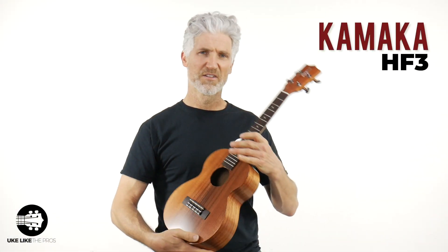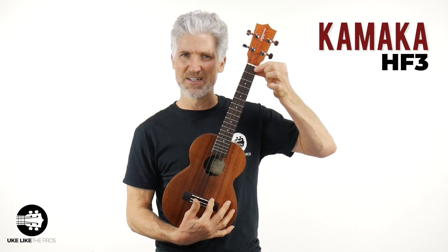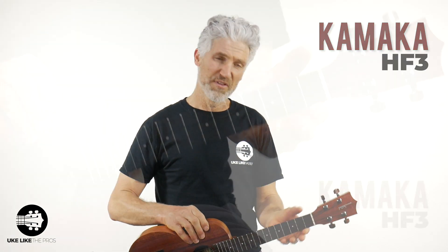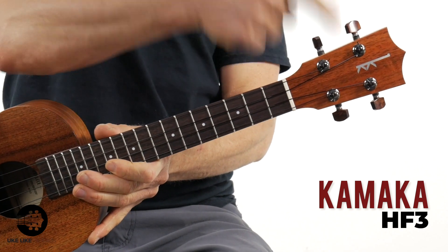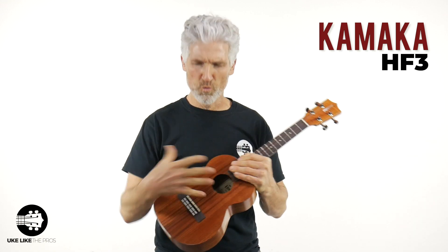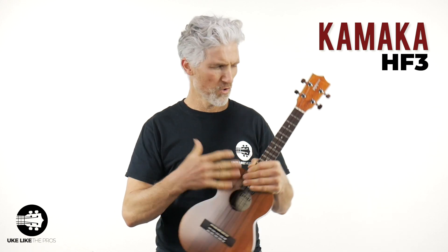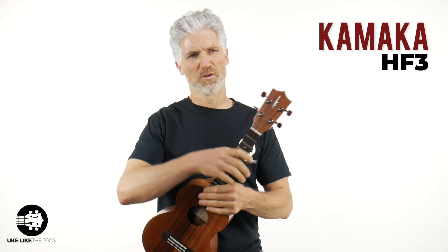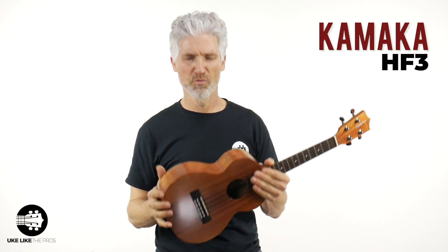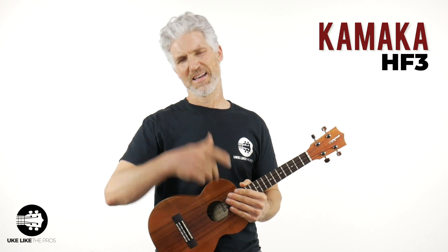And this is a tenor, as I mentioned, so you do have a 17-inch scale, just slightly over 17 inches. It's just slightly under an inch and a half nut width — just the classic Kamaka. These particular ones have the rosewood fretboard. Kamaka does other models as well — each one steps up a little bit in wood, changes to gloss, a little bit nicer figured Koa, and you can get into the ebony and stuff like that. But I wanted to keep it even for this comparison. This is a Kamaka HF3 — just by holding it and playing it, it's incredible.